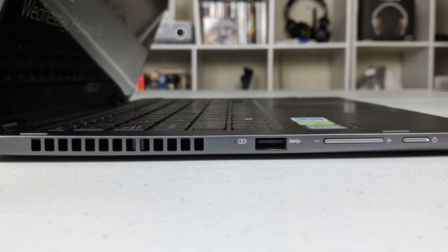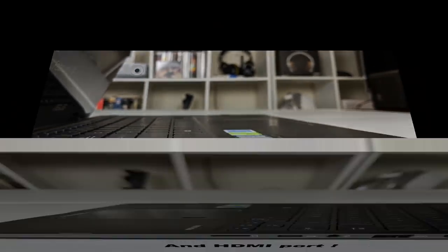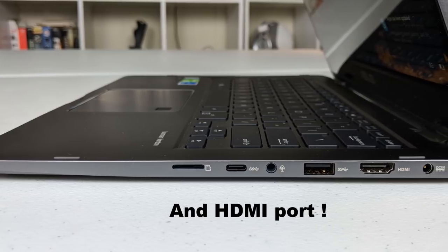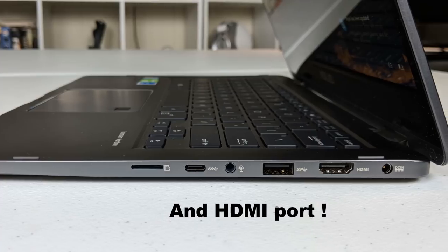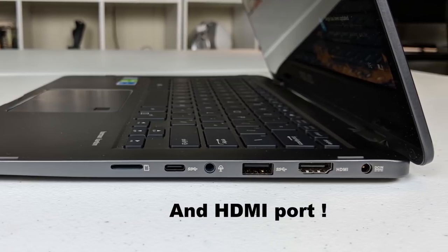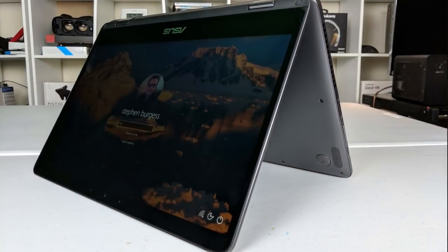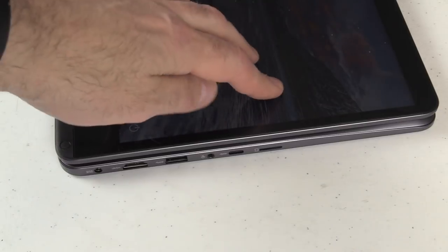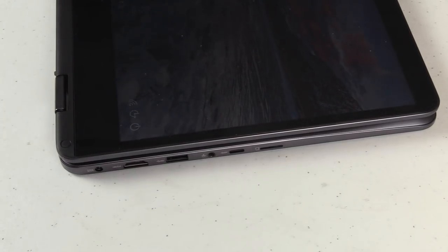Also on the left-hand side there is an air vent, a USB 3 port and the power button. On the right-hand side there is a micro SD card slot, a USB-C port, a combo headphone/microphone jack and a USB 3 port. You can use this in regular laptop mode, tent mode and of course tablet mode. The keyboard is deactivated when it is in tablet mode.